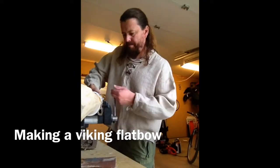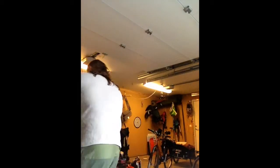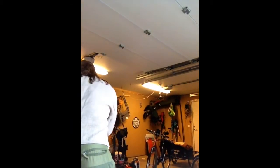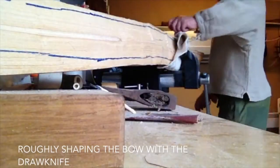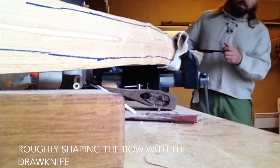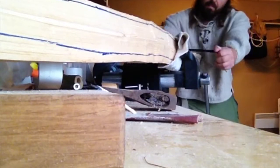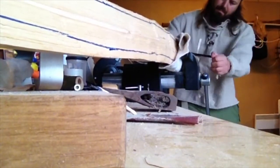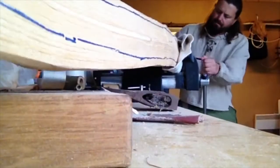Hi, this is Bjørn Andreas Bjørn Hansen. I'm a Norwegian novelist and sometimes I actually make bows — long bows and flat bows. This is going to be a viking style flat bow.